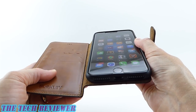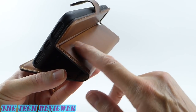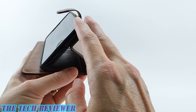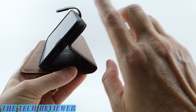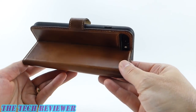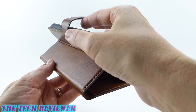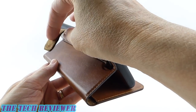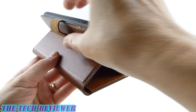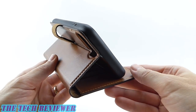Another nice thing is that we have a media stand function. You can put this into quite a nice, stable media stand for watching TV, reading books, or whatever you want to do with your phone. I think that's great, particularly with a large phone like the iPhone 7 Plus. One thing about the little latch here is that you can fold it back and it will attach out of the way, which is nice — so you don't have to have it flopping over onto the front of the phone.